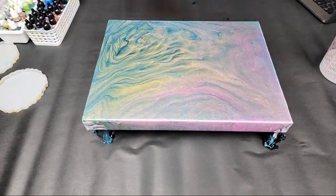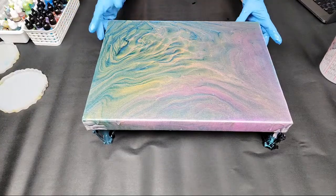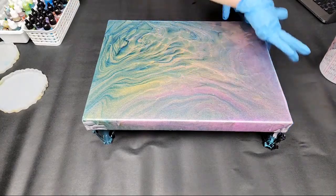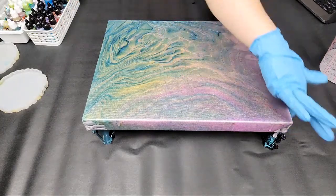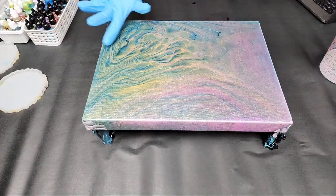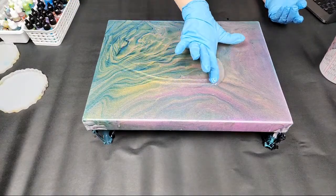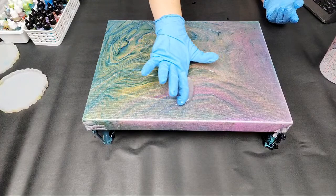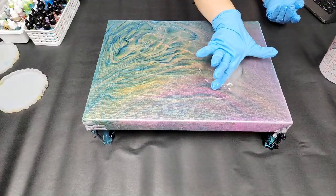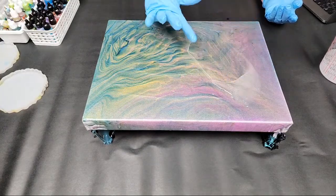It has maximum UV protection, so it's going to keep your colors nice and bright for as long as possible. All resins do start to yellow over time, but this one will take quite a while. It's also great for sealing coasters — it has maximum heat protection, it's great for tumblers, and it's also food safe. We've got the top completely covered, and you can see there's still quite a bit of resin on the top.